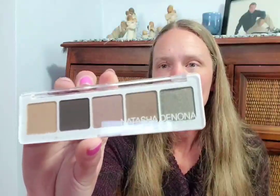Next up from Natasha Denona is the Ayana Eyeshadow Palette — a special edition palette created exclusively for Boxycharm. It features five ultra-pigmented neutral cool-tone shades in a range of muted browns with a touch of sparkling metal and green shimmer. This retails for $48.